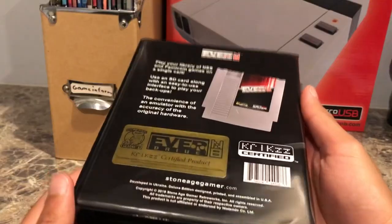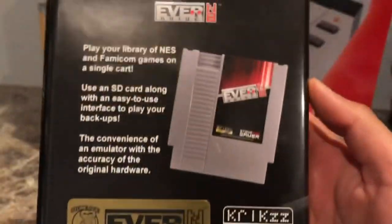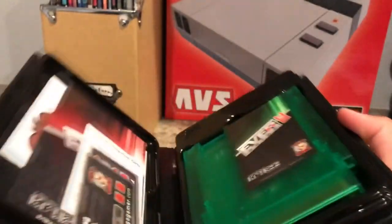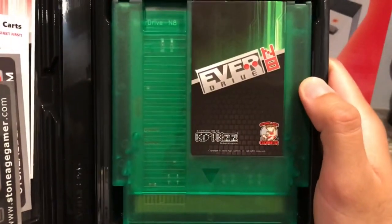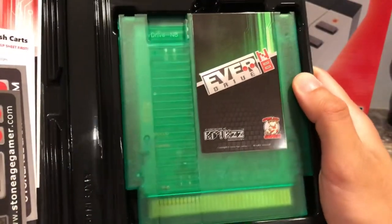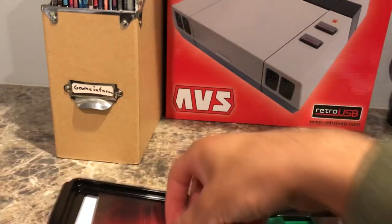Krix is the manufacturer who created the EverDrive — he's very talented at what he does, developing out of Ukraine. This is the deluxe edition of the N8. The one I got is the peppermint color, and it looks really nice with the green label. There are also a bunch of little stickers and goodies that came with the device.